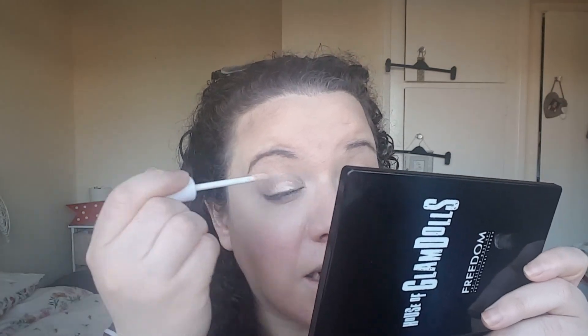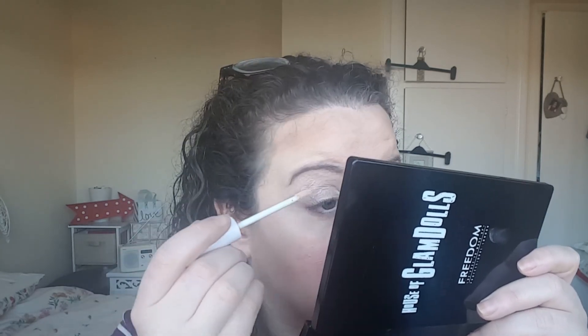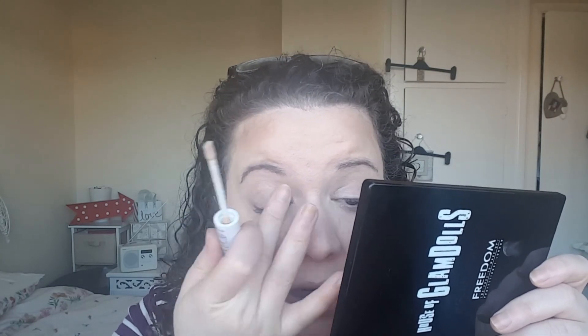Next up I'm going to pop on the eyeshadow primer. I really rate this — it's the first time I used it yesterday and my eyeshadow stayed on all day. I really liked it. I think it's quite comparable to some of my higher end ones — definitely one that I would repurchase. So if you're looking for a nice cheap alternative to, say, Urban Decay, this is definitely a good one. I like that it comes with a doe foot applicator — it makes it quite easy to get it in the places that you want it.